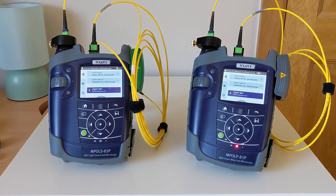That was an overview of how you set up and reference your MPO loss testing kit in advance of beginning your project.